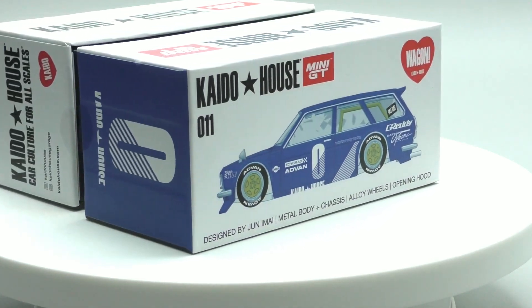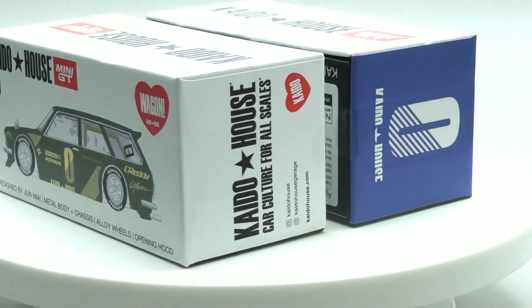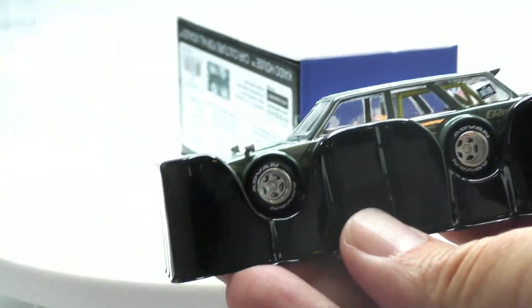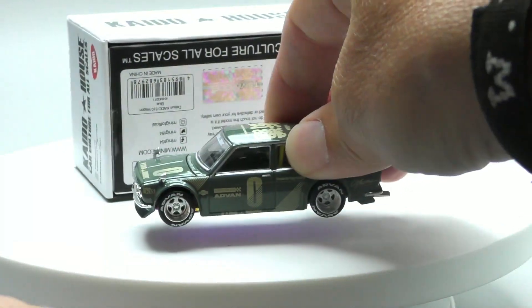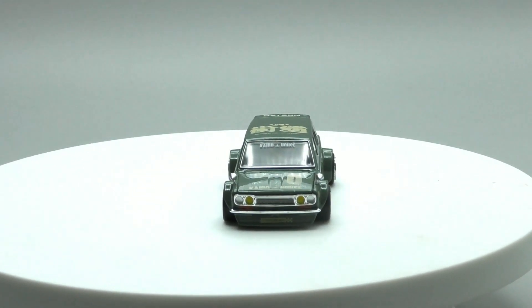Kaido House and Mini GT — I don't know if these are a Miho exclusive, but we're going to go ahead and open these up. They come in this nice little box. Here's a look at it inside the box, so it's well protected in the package. These are licensed models. Taking it out, you can already see all of the detail on the wheels. Let me move this one out of the way for the moment, and there you get a nice good look at it.